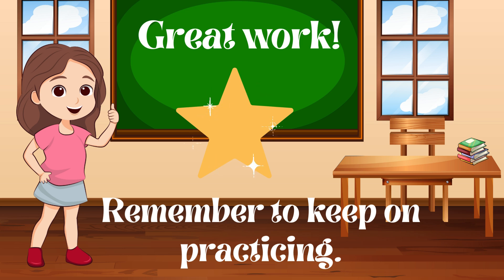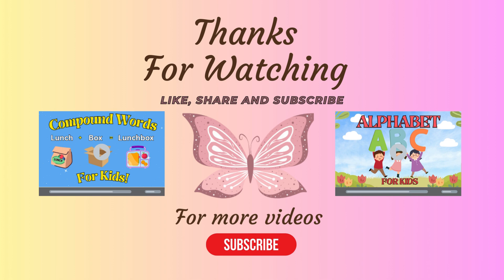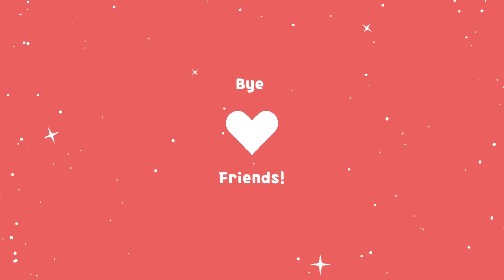Great work. Remember to keep on practicing. Thanks for watching. Be sure to like, share, and subscribe for more videos. Bye, friends.